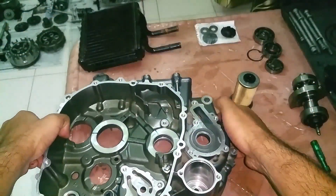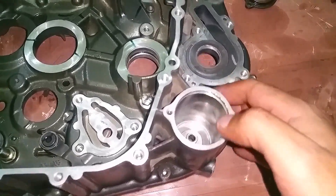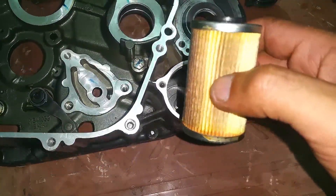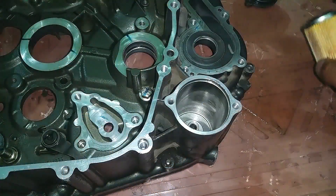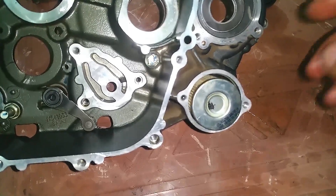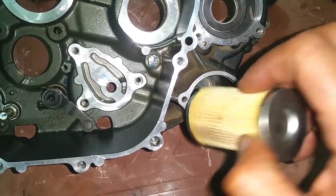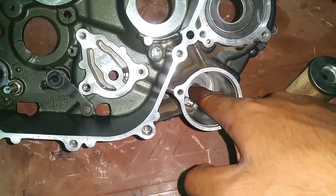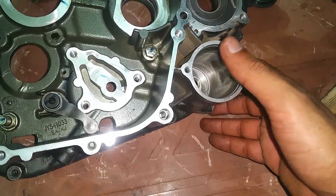This is where the oil filter goes — right here in this portion. You can see there are two pipes behind. This is your oil filter, and this is what it looks like. The oil goes in there and comes out of this line. The outer portion of this oil filter is completely submerged in oil. The oil is coming out of this portion and going inside this pipe. So I'm going to eliminate this oil filter and put two pipes inside.